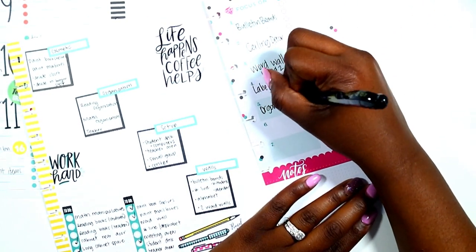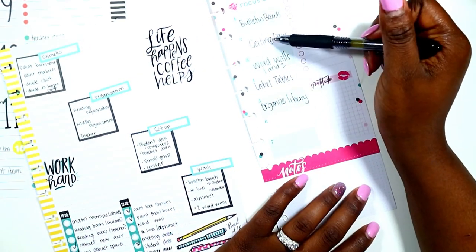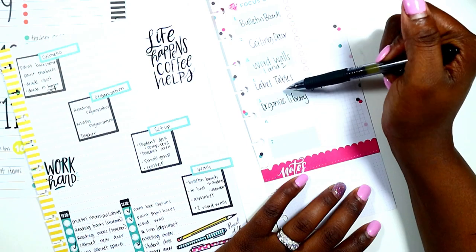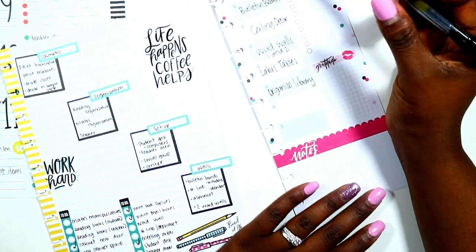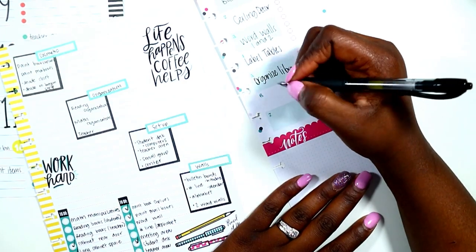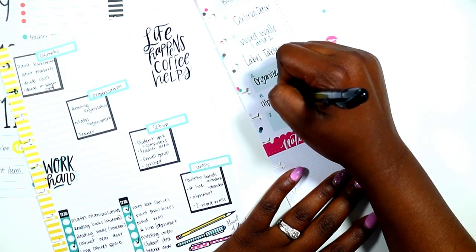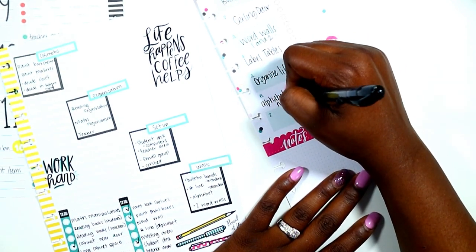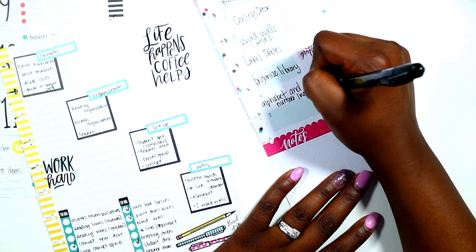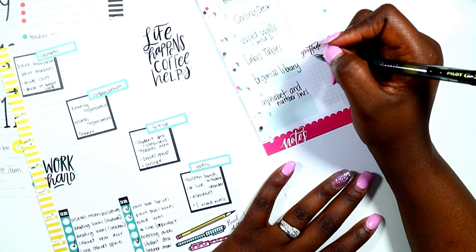I'm going back through my list making sure I haven't skipped anything, and I'm also assessing my blueprint over to the left. I need to do my alphabet line as well as my number line — I am printing those from home, so I will cut those and laminate those at school tomorrow.